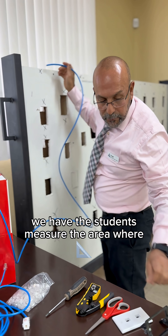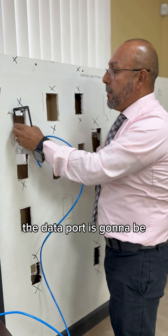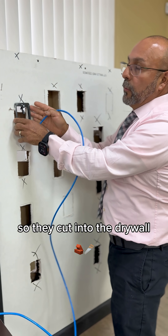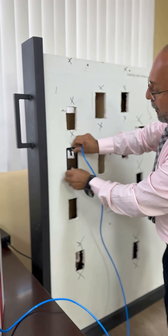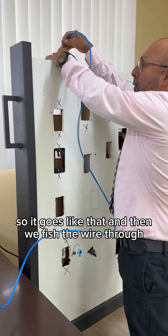We have the students measure the area where the data port is going to be, so they cut into the drywall so it goes like that, and then we fish the wire through.